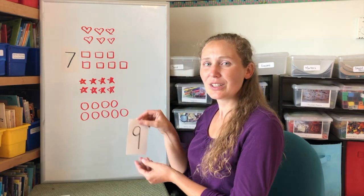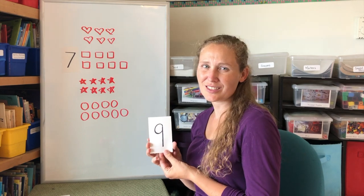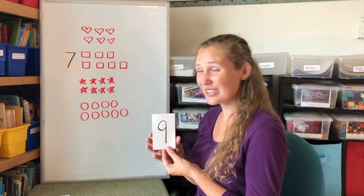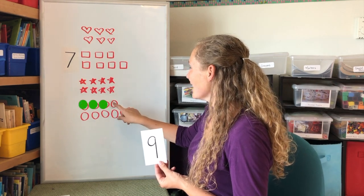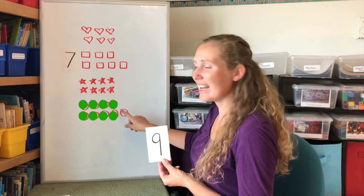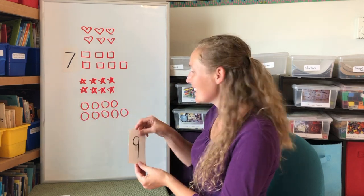What about the number nine? What shape do we have nine of? Yes, we have nine circles. One, two, three, four, five, six, seven, eight, nine. Nine circles.